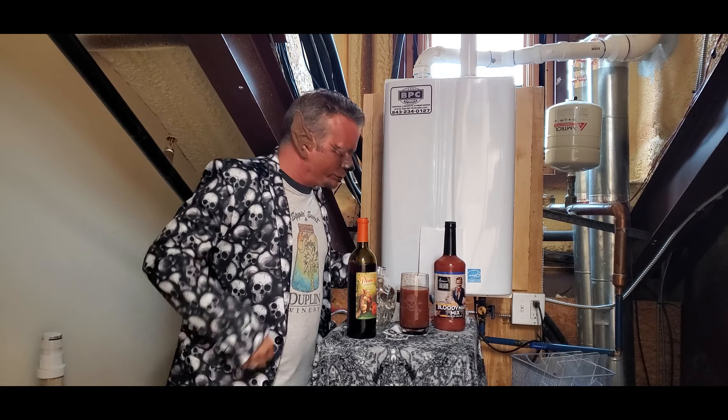Now the last thing I want to add — let me stir this up a little bit. There we go. Now if you want to add some ice you can, but I don't like my Bloody Mary really cold, so I'm not going to add ice. I'm going to add a little bit of bacon though — a couple pieces of bacon in there. If you want to, make a nice little thing to hang over the side there.